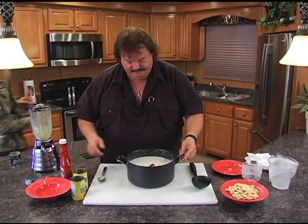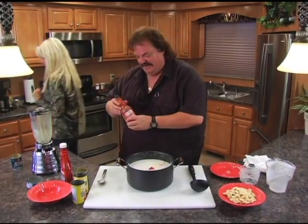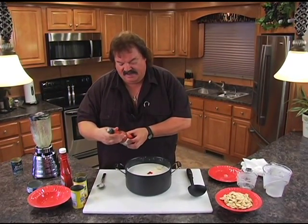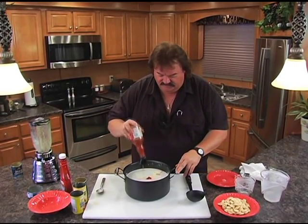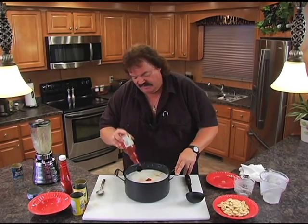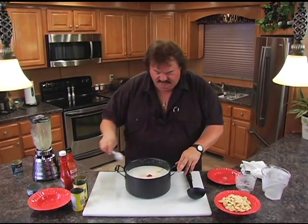And some hot sauce — we need some hot sauce, something hot. I like Frank's Red Hot original; you can use any hot sauce you like. We're gonna put in a little dash of that, maybe about a tablespoon to a tablespoon and a half. Get this happening, stir this in.